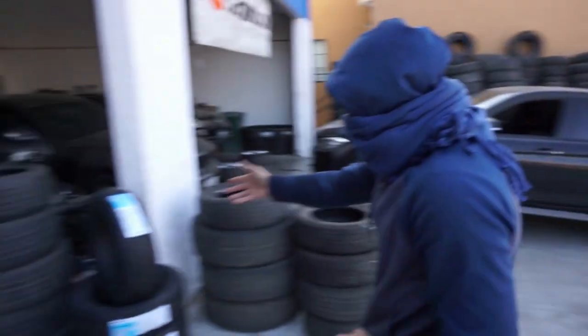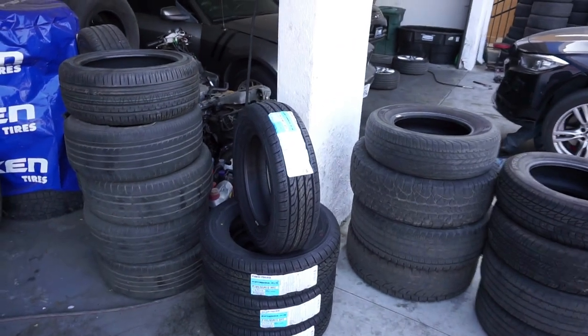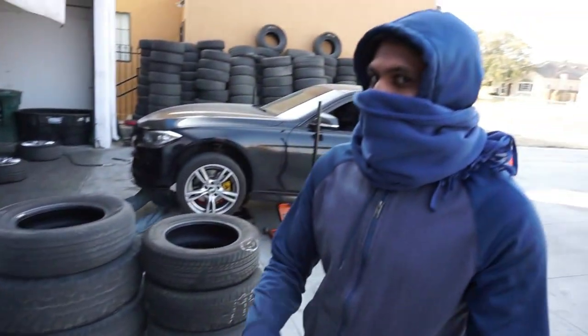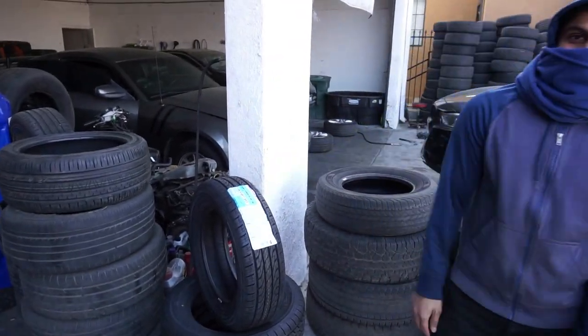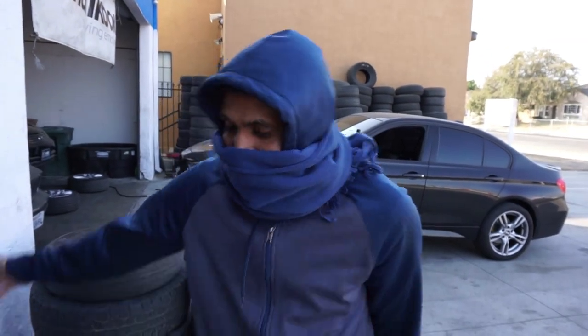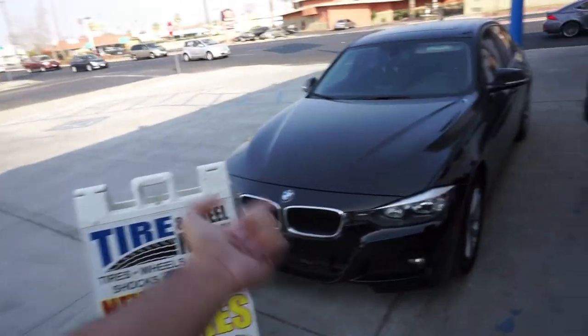This guy was there with some tires — hello, cute tires! You need some Toyos right here, baby. 270 out the door, cash price. Bring me cash, you leave with these. Regular price is $350, I'm giving it to you for $270 — that's the homie discount. Look at this sticker man, Toyo original. Can't get better than that, 65,000 miles.